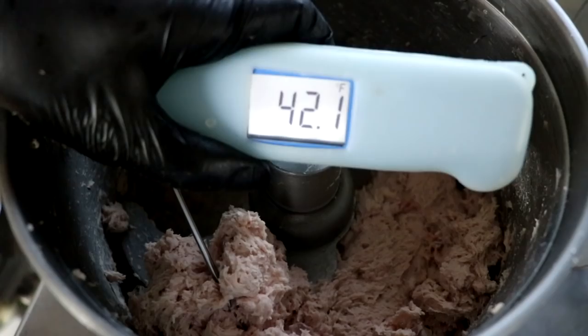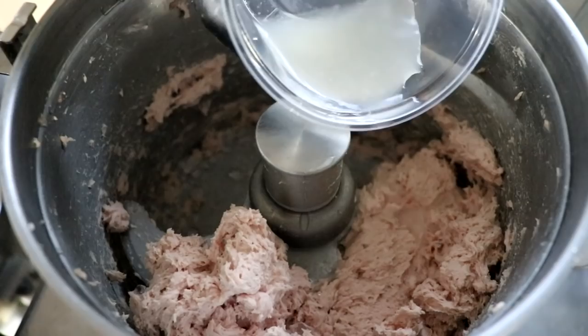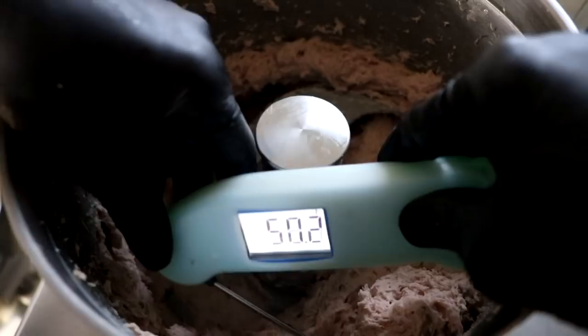Now we're going to go ahead and add the ice that the recipe calls for. We want to keep the temperature of the meat below 50 degrees Fahrenheit. We've added our ice — that's going to cool it down. We're going to keep chopping for another 20 seconds or so, which is going to break the meat and fat particles down to create one really nice smooth farce. After another 20 seconds of chopping, we're at 41 to 42 degrees. Now it's time to add our starter culture and a little dark rum. Mixing those two together, this extra liquid is going to help loosen up the meat batter and it's going to start to turn into more of a meat paste, which is exactly what we're looking for.